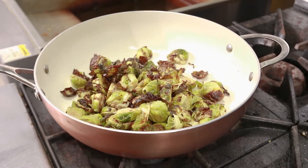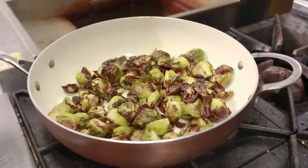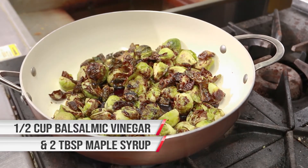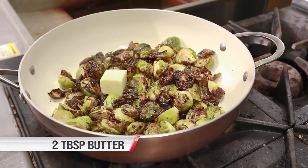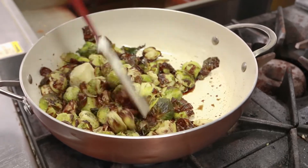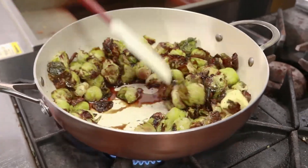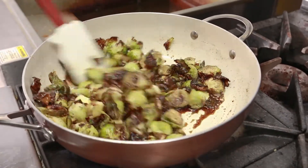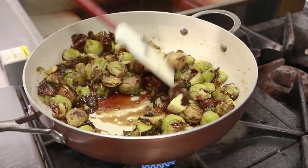We're going to place our sprouts into the sauté pan and turn our pan on to medium heat. We're going to add in our maple syrup and our balsamic vinegar as well as our butter, and we're just going to cook that until you see a nice glaze start to form. Should only take a few minutes and the butter will be completely melted. We're moving these around the pan to make sure they get evenly coated. We're going to have the nice saltiness from when we roasted them in the oven, the sweetness of the maple syrup and the balsamic vinegar. This is a dish that even if you don't like sprouts, you're bound to love them after you try this.